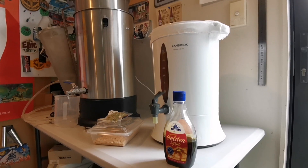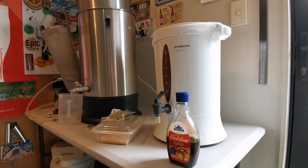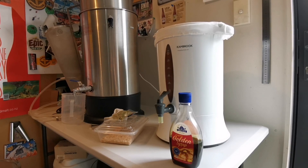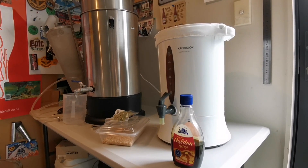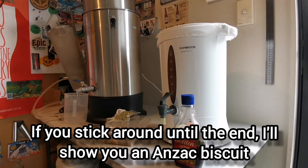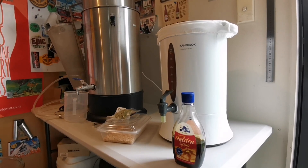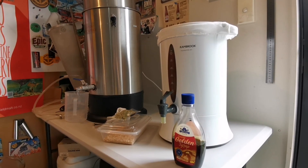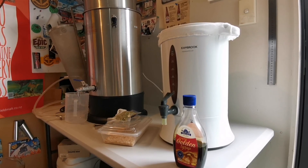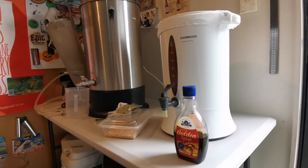Hey guys, we are back for another brew day. I'm brewing up the Anzac biscuit ale, which is based on a recipe from Kegland — I'll put a link below in the video description. I've made a couple of changes but not too many. The Anzac biscuit ale is based on the biscuit of the same name, and it's got a long association with the Australian New Zealand Army Corps, which is where the name Anzac comes from, first established in World War One. I thought it'd be a good one to brew up, especially now that we're into winter.